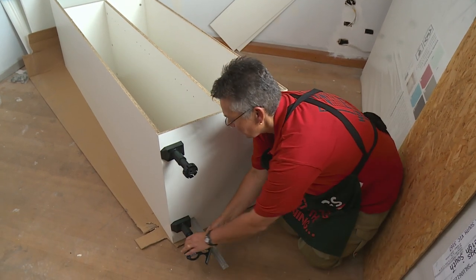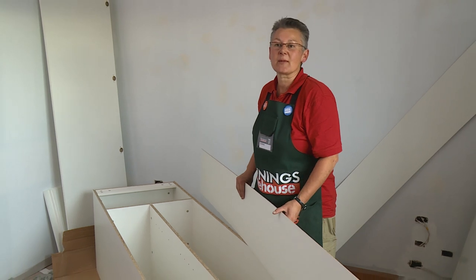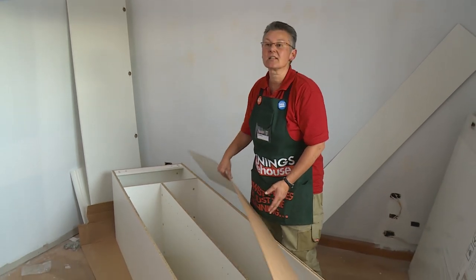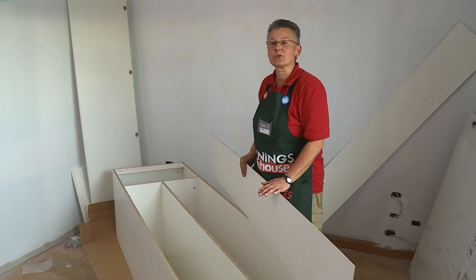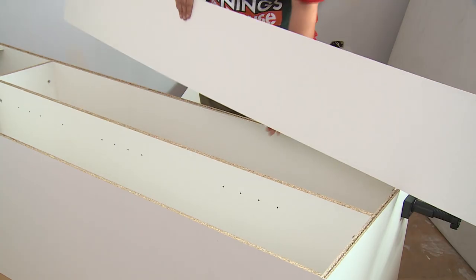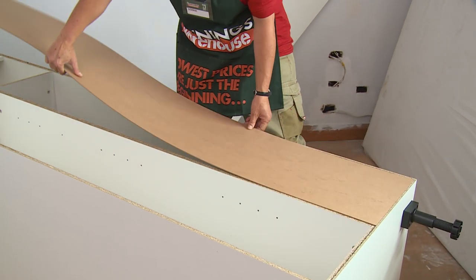Now that we've got all the feet in place, we can put the back on. There are two colors to this — always make sure that the white goes inside so that when you open the doors all you see is white. We just lay the panel in and then we're going to nail into the rebate.